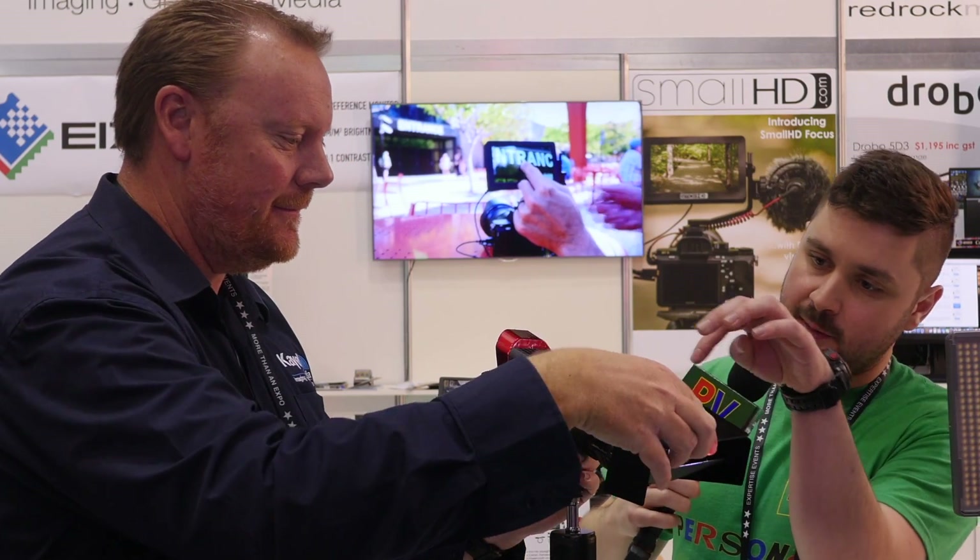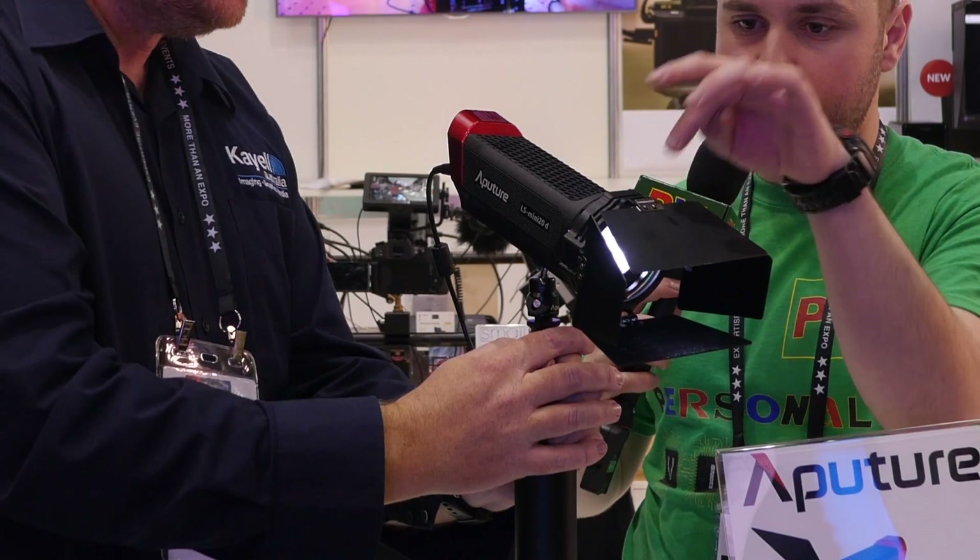You've got the ability to slide in filter gels and any filters you want in the front? Yes, 4x4 filters — blues, reds, greens, whatever you want to do. Absolutely fantastic.